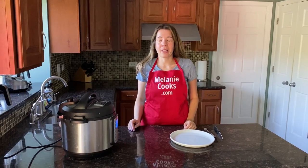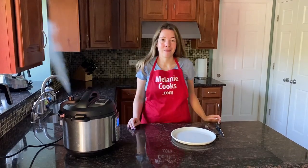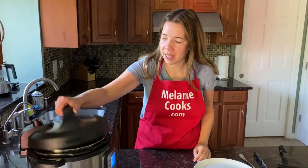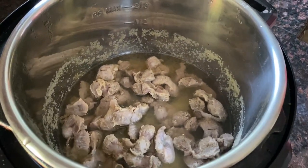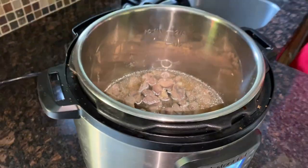Now the Instant Pot is done cooking, so let's quick release the steam. The steam has been released and the pin has dropped, so let's open the Instant Pot. And here are perfectly cooked chicken gizzards.